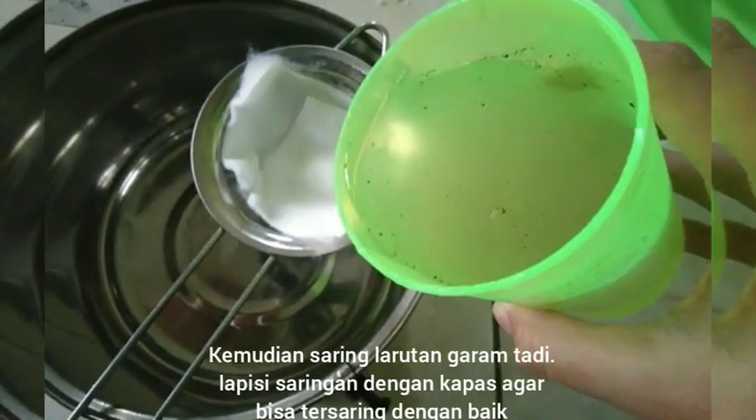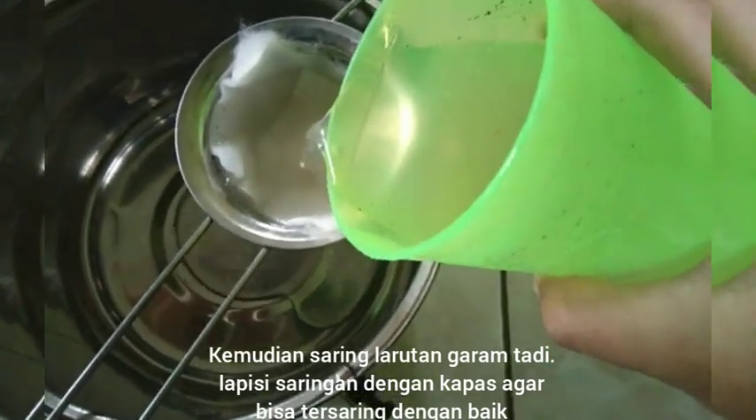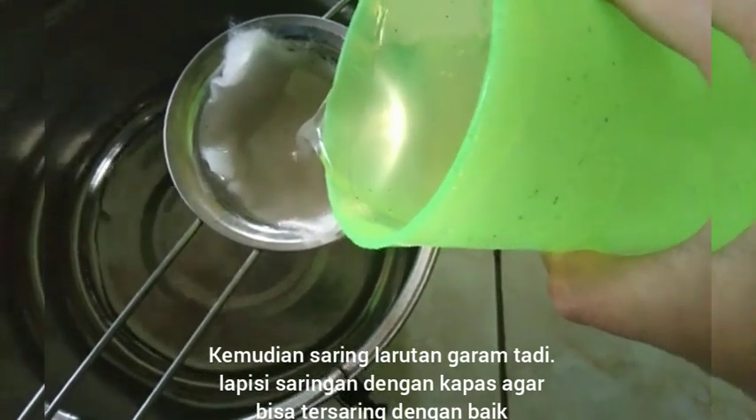After the salt dissolves in water, filter the solution using a filter coated with cotton so that the dirt is filtered out perfectly.